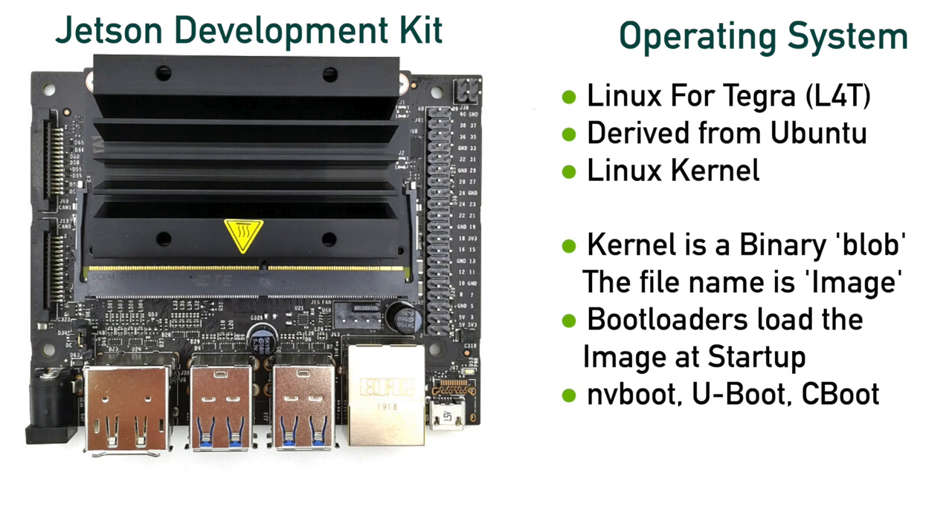You may hear about these bootloaders — their names are mentioned occasionally: NVboot, Uboot, and Cboot. While they are separate programs and each Jetson version has a different boot sequence which may use a different combination of these bootloaders, the task is the same: start the machine, load the kernel, and hand off control to the kernel. Linux is a general-purpose operating system — it doesn't have any hard-coded knowledge of the Jetson hardware. Once the kernel loads, how does it know how to talk to the Jetson specifically? The answer is there's a map to the hardware.